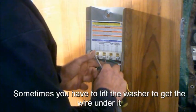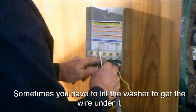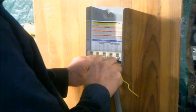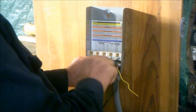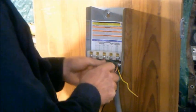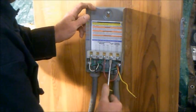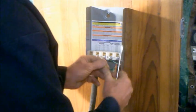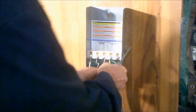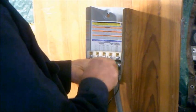Be sure to tighten the connections tight. You don't want any arcing or high resistance points to create problems in the future. Again, I had to pry out a washer. One last wire.